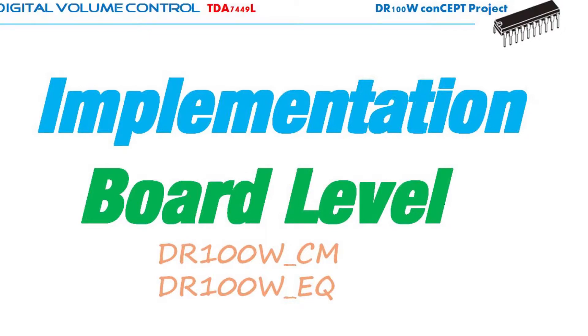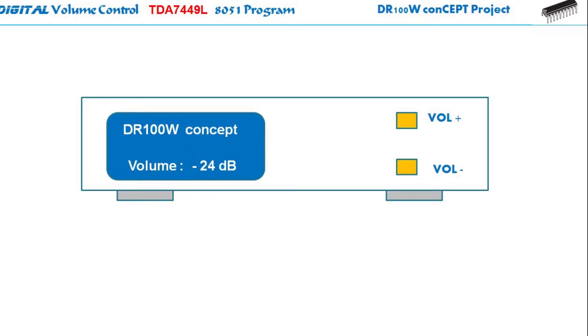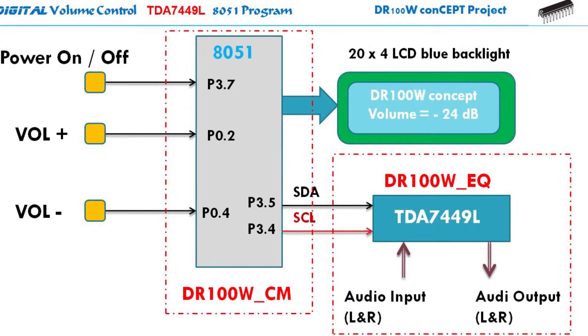That's just a tip of the iceberg. To implement this in the real world on a real front panel display as a human-machine interface, you will need a system — a tag team of two modules: the DR100W-CM, that is the control module, and the DR100W-EQ, the equalizer and tone control module, with the TDA7449L as the slave. You can find these two modules under the DR100W-CM project.